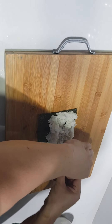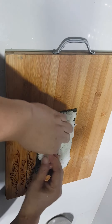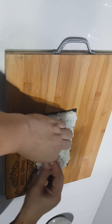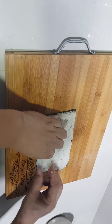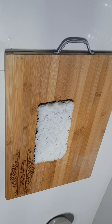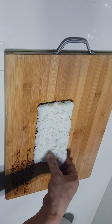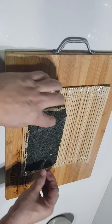Comment down below if you want me to make a full video on how to make sushi rice. Cover your bamboo rolling mat with plastic so that the rice won't stick on it.